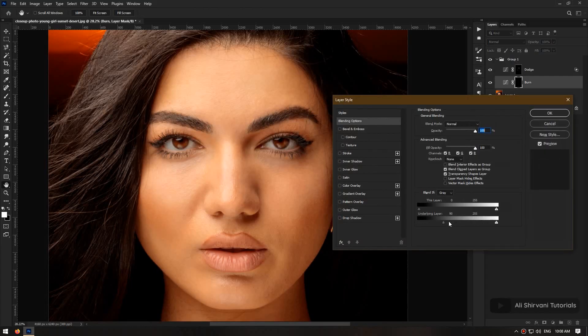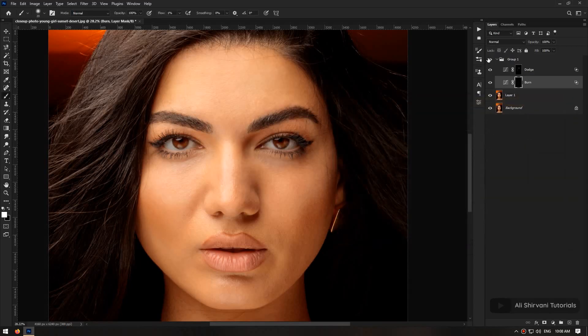The same thing applies for the burn layer, but this time I bring the left slider to the right, and again split it in half by holding Alt. Now we're good to go.